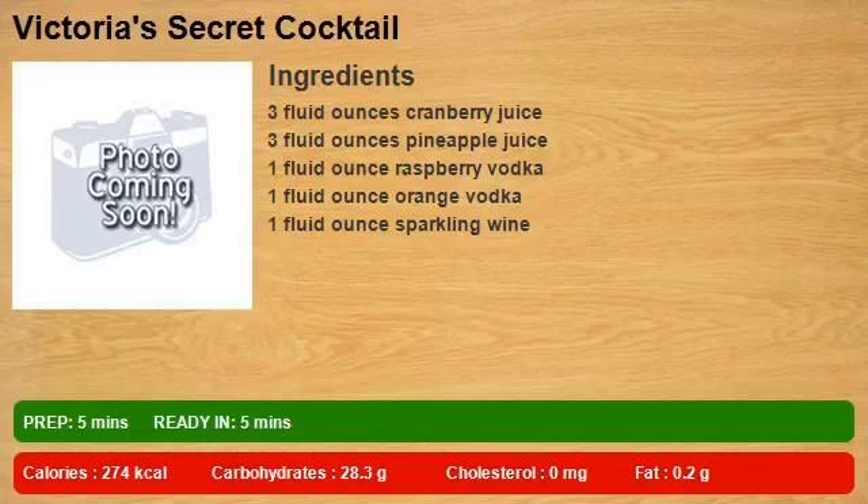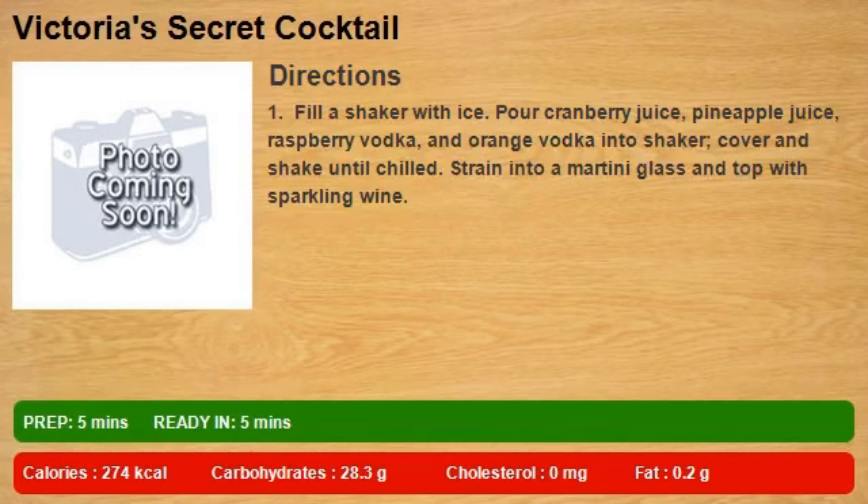3 fluid ounces cranberry juice, 3 fluid ounces pineapple juice, 1 fluid ounce raspberry vodka, 1 fluid ounce orange vodka, 1 fluid ounce sparkling wine. Fill a shaker with ice.